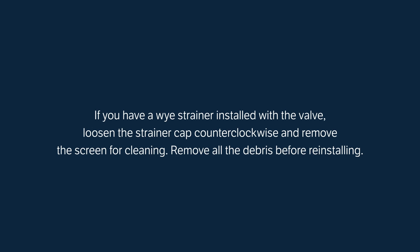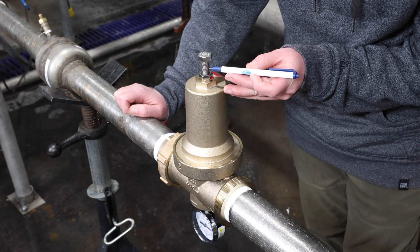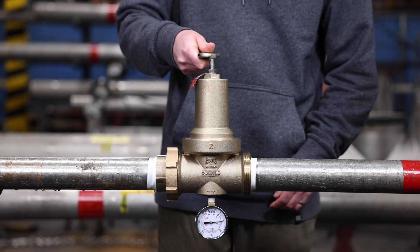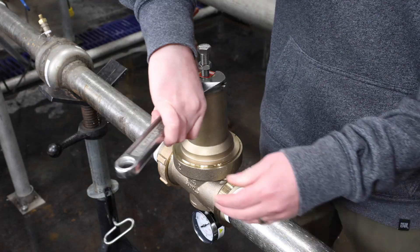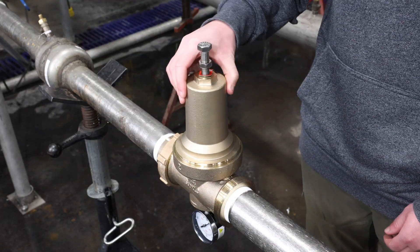If you have a Y strainer installed with the valve, loosen the strainer cap counterclockwise and remove the screen for cleaning. Remove all the debris from the screen before reinstalling. Note and record the height of the adjustment bolt protruding from the bell housing. Loosen the lock nut on the adjustment bolt, then turn the adjustment bolt out of the bell housing to remove the spring tension. Using a wrench, remove the bell housing by turning it counterclockwise.